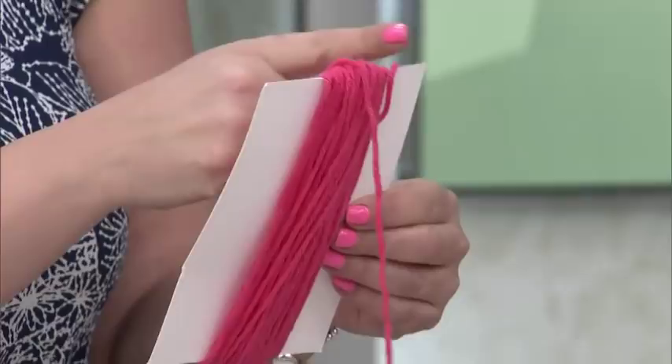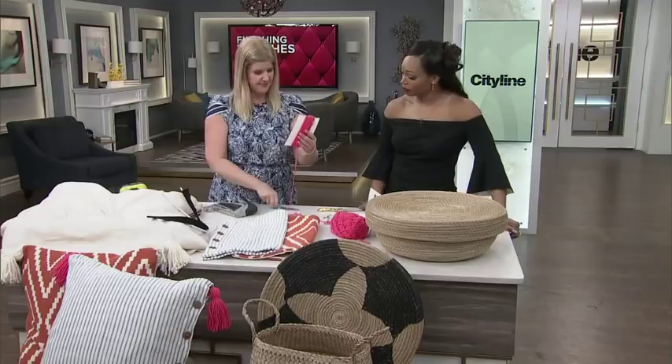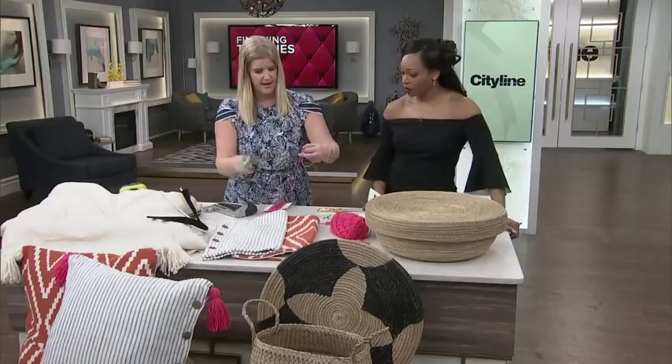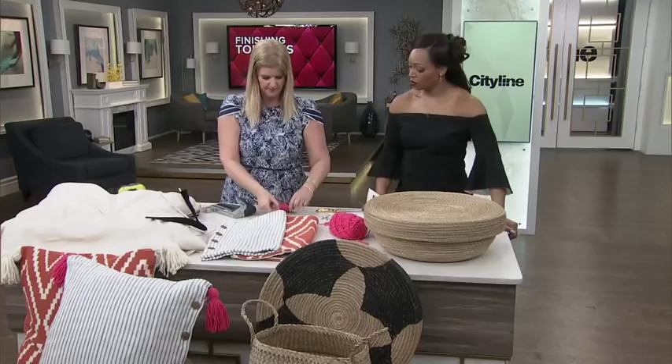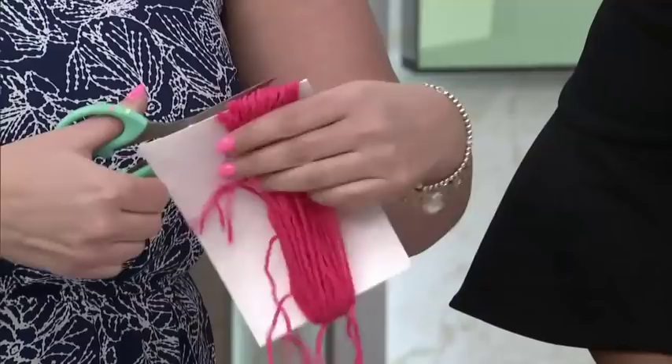Depending on the thickness of your yarn — you're going to use yarn for this — you're going to wrap it 50 to 60 times around the cardstock. Once you've wrapped it around, cut off that extra piece. This is so simple. You take another piece of yarn, feed it through the top, and tie it in a knot. Then all you do is cut the bottom — and that's your tassel! You'll want better scissors for a clean cut.